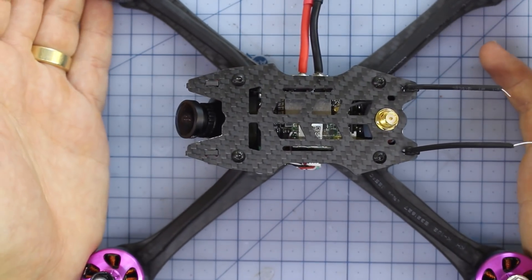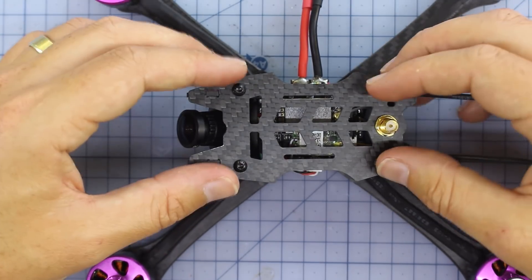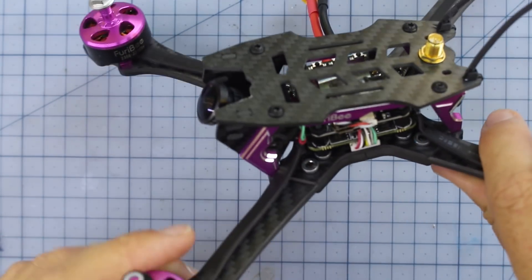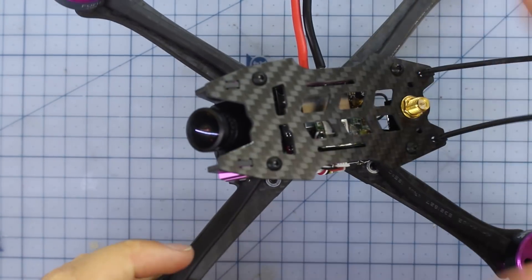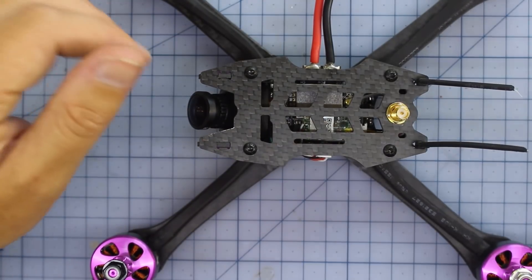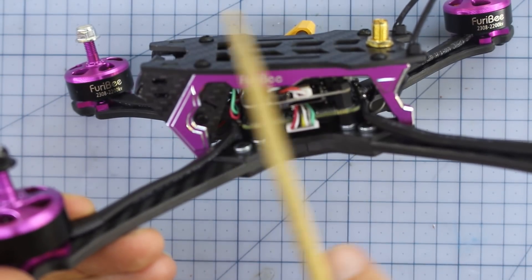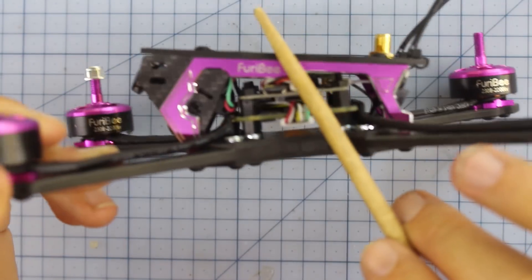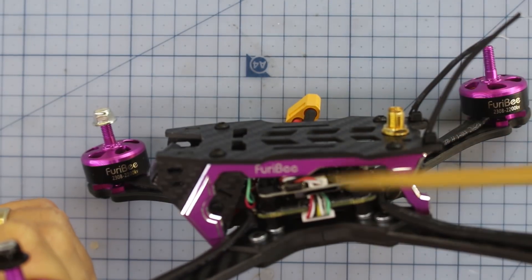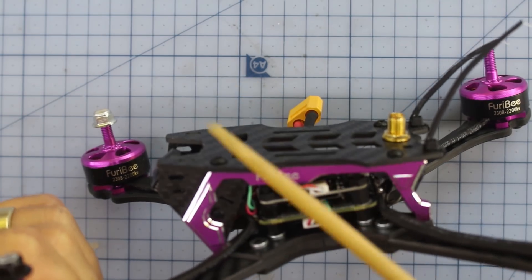I do like the way it's incorporated aluminium with carbon. I think all the best frames are doing that nowadays — it makes it very strong and gives you great design flexibility. One design feature I'm a bit on the fence about: there's a gentle slope, maybe a 15-degree angle running across the top of the frame. That can be frustrating when you're trying to put a GoPro mount on there. I prefer it either flat or built in at at least 30 to 35 degrees so you can get some good GoPro action.